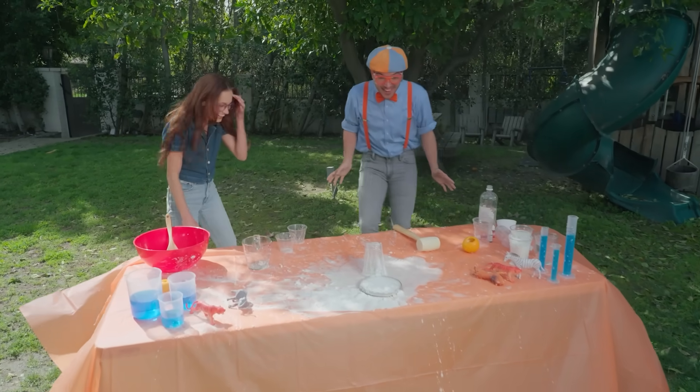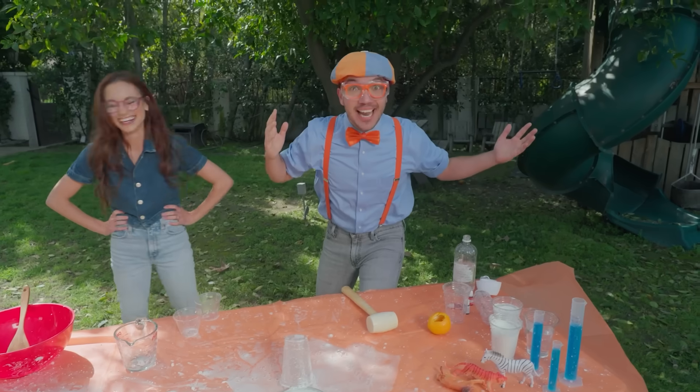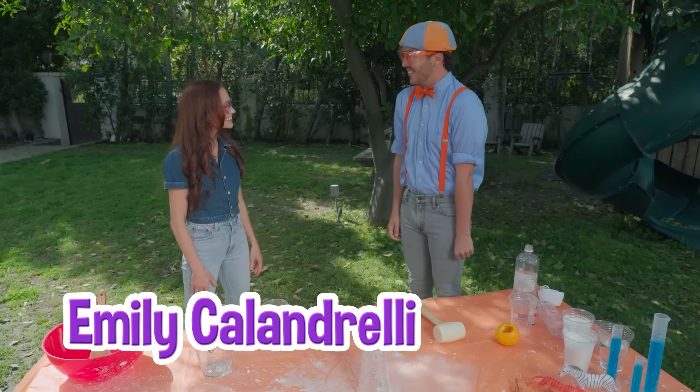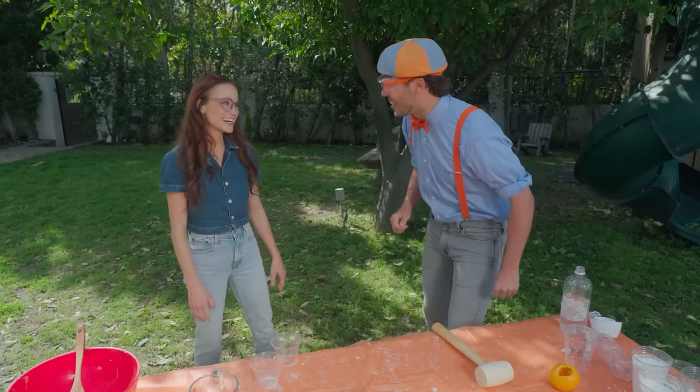That was awesome! Did you see that paint can shoot up like a rocket? Hi, I'm Blippi. What's your name? I'm Emily Calandrelli. Nice to meet you. It's so nice to meet you, Emily. That was an amazing experiment you did.